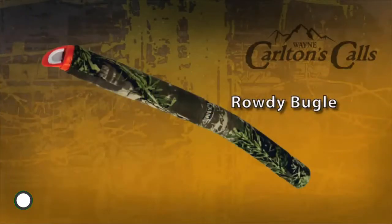This is the Rowdy Bugle from Hunter Specialties and Carlton Calls. Very simple bugle to use — it's just built off the principle of a single reed diaphragm internally. I just use my lip and rest it on this shelf. As you depress your lip onto the latex, by blowing a little bit harder you achieve those higher notes, letting off for the lower notes. Very easy call to use.